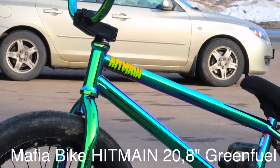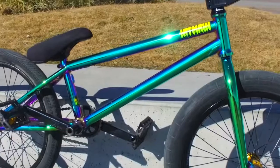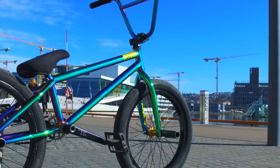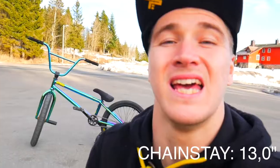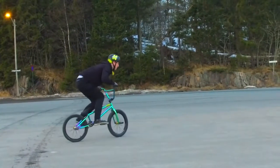It's a Mafia Bike Hit Main 20.8 inches, green fuel, as you can see. The green fuel color is seriously the craziest color I've ever had on a bike, and it looks even more ridiculous in the sun. One of the things I enjoy the most about this frame is the super short back end. Having a short back end allows you to spin so much faster than with a longer chainstay — and it's not only a little bit faster, loads faster.